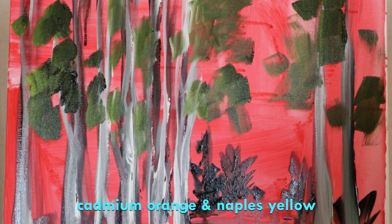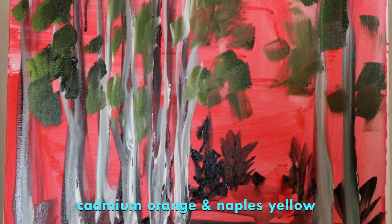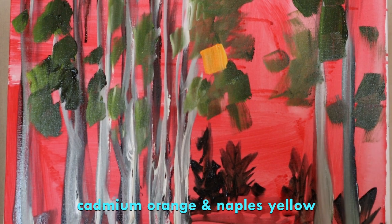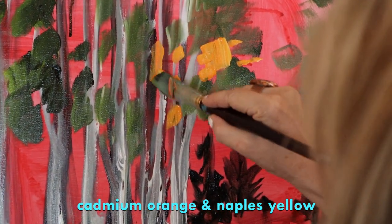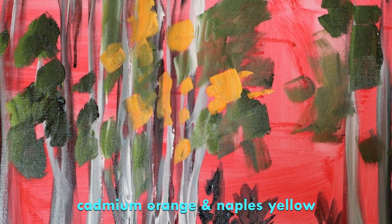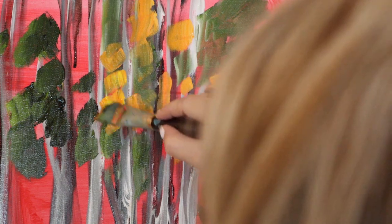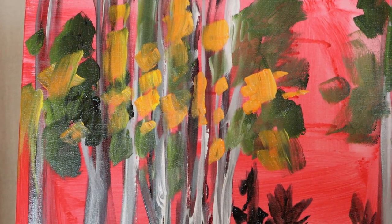I might throw in a little cadmium orange — it's not on the list, but I've been experimenting with it and I love it. I'll put a little bit of Naples yellow with it, that butterscotch yellow, not the cad yellow. You could just try something; if it doesn't work when it's dry you can go over it. These are the fall leaves — kind of pretty.